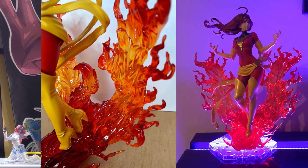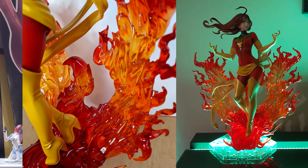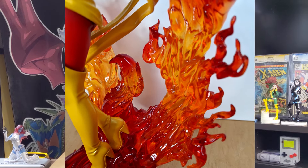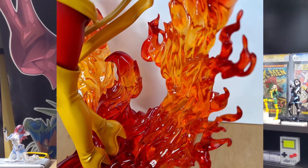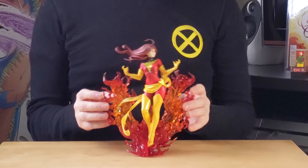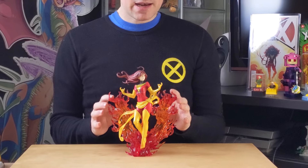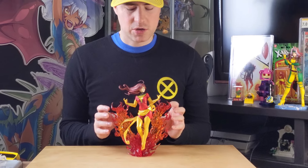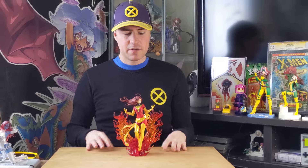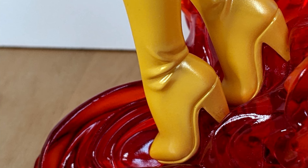I must say that due to the type of plastic, I thought that maybe over the years it would bevel underneath or warp. It's already been a couple of years since her release and I've got no issues with her. It is not the most solid of bases — it is kind of wobbly — but you really have to bang into it. Just on your display, even if it shakes the table a bit, she's fine. She really pegs in there super well.